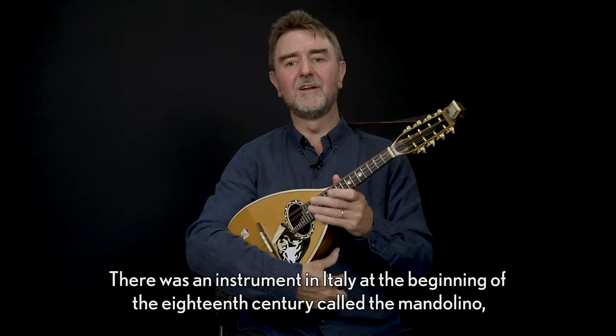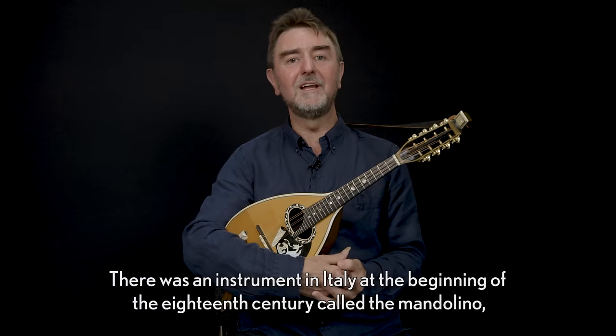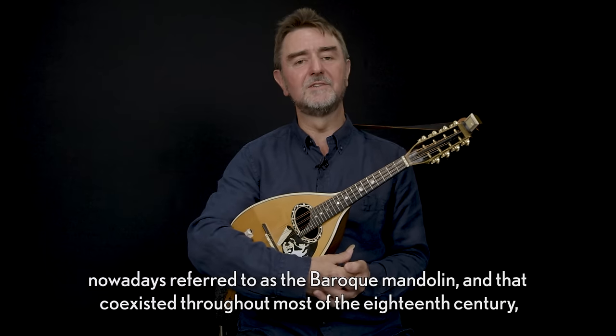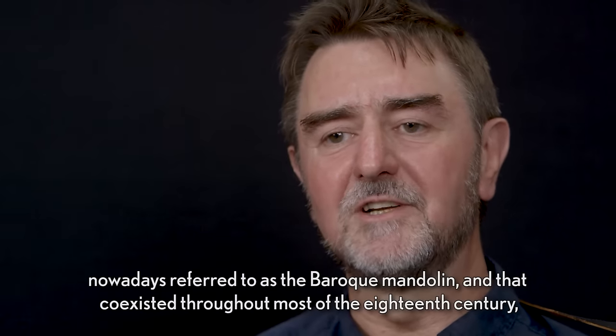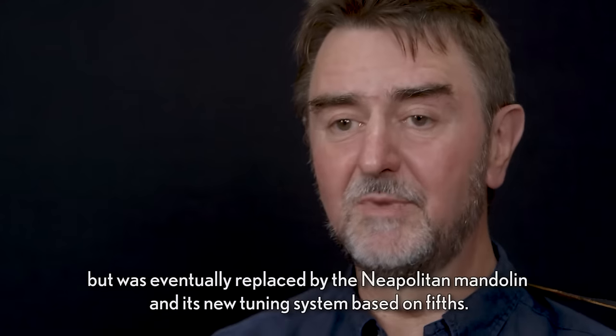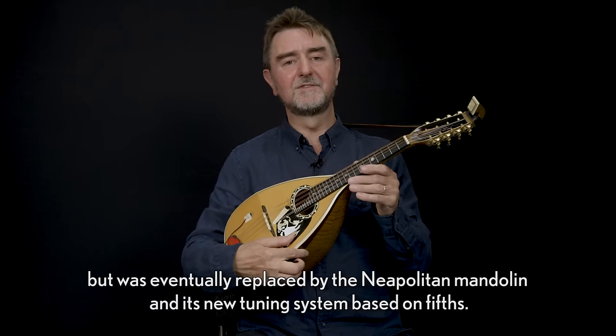There was an instrument in Italy at the beginning of the 18th century called the mandolino, nowadays referred to as the Baroque mandolin, and that co-existed throughout most of the 18th century but was eventually replaced by the Neapolitan mandolin and its new tuning system based on fifths.